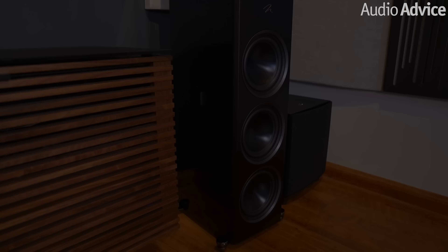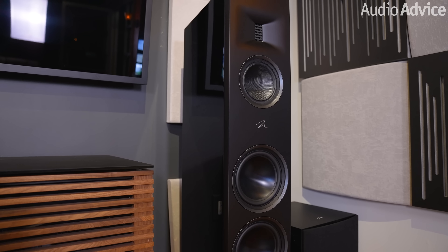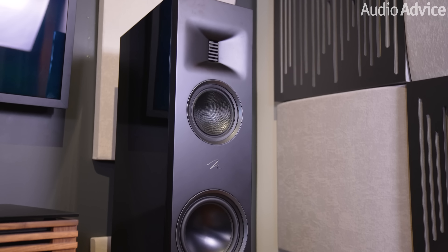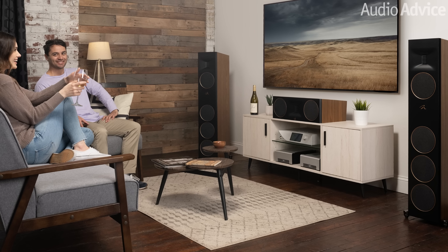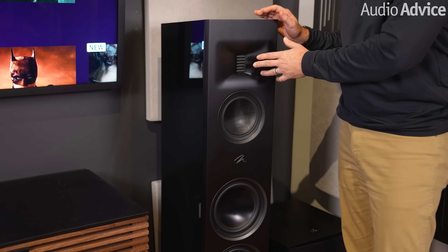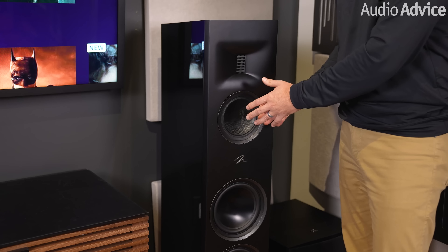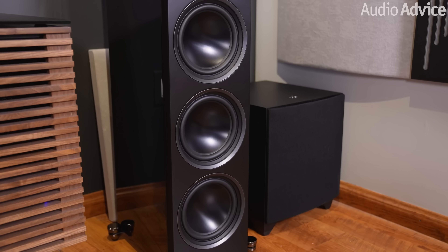We've been working with Martin Logan on the launch of their new Motion Series and knew it would be ideal for providing great two-channel audio and solving our room challenges to give us great immersive spatial audio as well. The left and right speakers are the F200 tower speakers, part of the XT Motion Series — the top-of-the-line model. They look striking in a gloss black finish; Martin Logan also offers walnut and satin white. These have the larger Gen 2 Obsidian Folded Motion XT tweeter, a Nomex-reinforced Kevlar mid-range driver, and three eight-inch aluminum cone woofers.